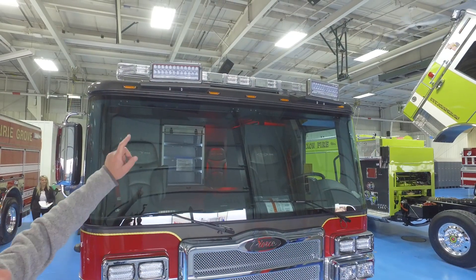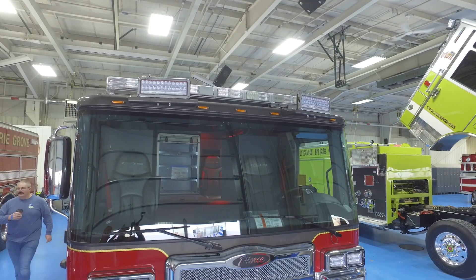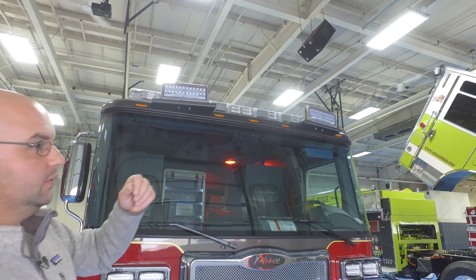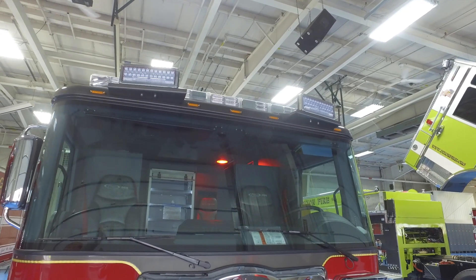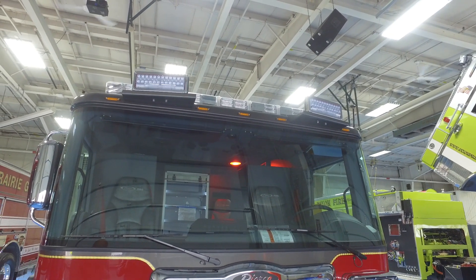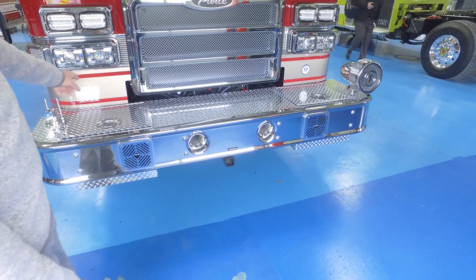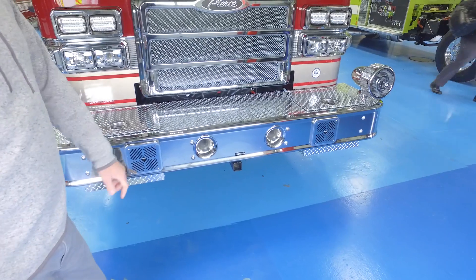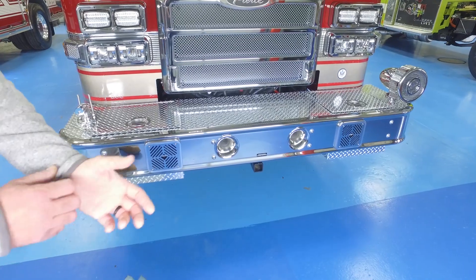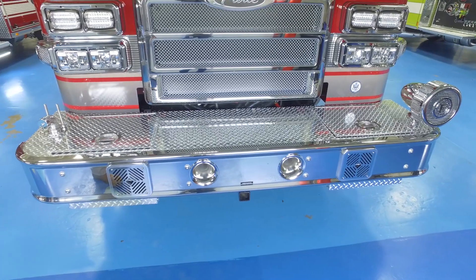We added front brow lights angled just a little bit — I think the angle is eight degrees — and they're on separate switches. So when we're on the highway we can turn one side on and we're not blinding oncoming traffic. We have a hundred feet of inch-and-three-quarter line on the front bumper and this side will have one-inch forestry hose. We don't have a reel line on this truck — that's been a big move. Some people like it, some people don't, but forestry hose is easy to deal with.